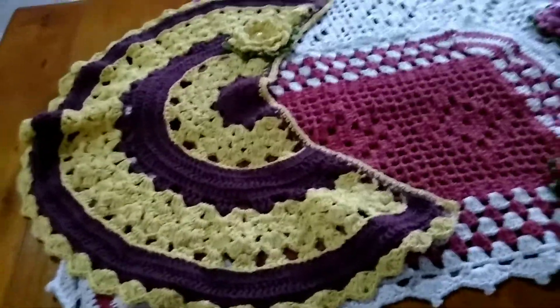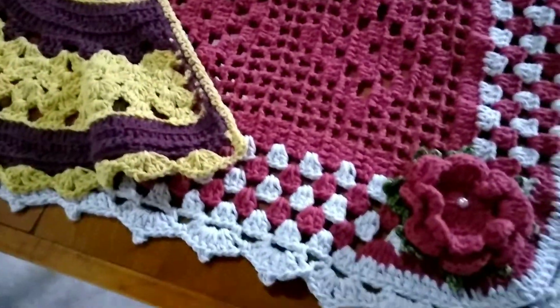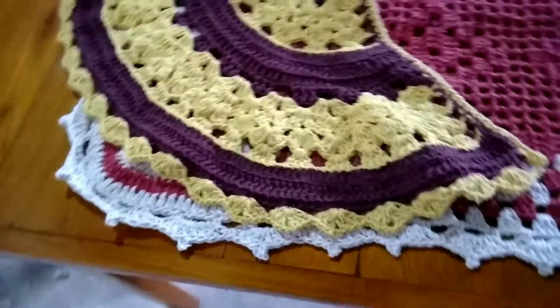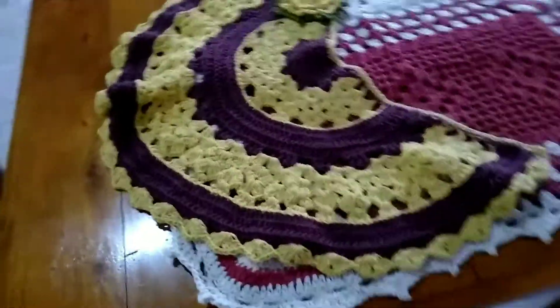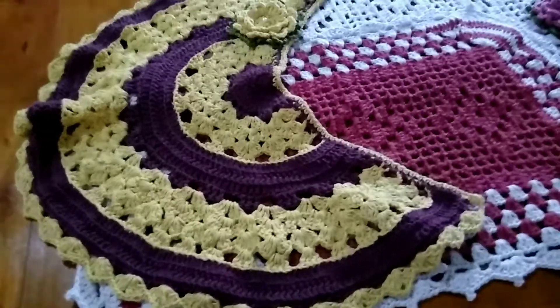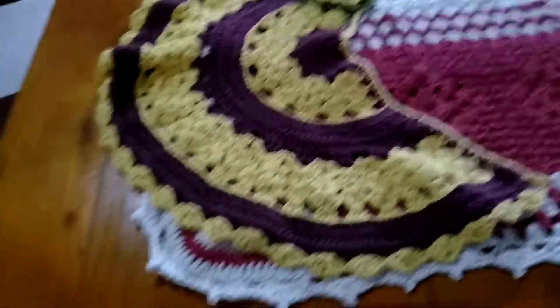Aqui dá pra aparecer mais a cor. Eu tô colocando, na verdade, em cima de uma mesa aqui pra vocês verem. Bonito, né, gente? Obrigada, que Deus abençoe, fique com Deus. Tchau, tchau. Não esquece do like e de se inscrever no canal, você que não é inscrito.